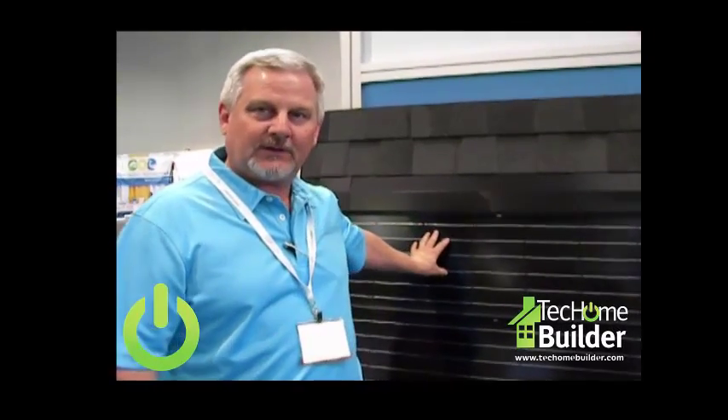My name is Mike Bottoms, I am the solar sales manager for the eastern United States for Certainty, and this is the Apollo 2 roof integrated solar. This actually serves as the roofing covering and also as the solar collector. It has 60 watts per panel.